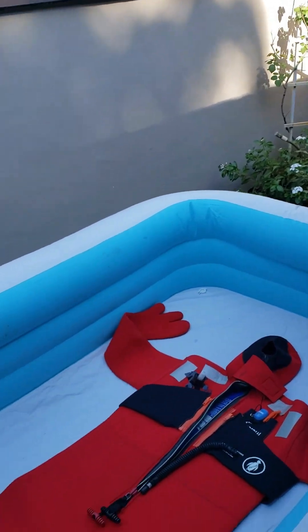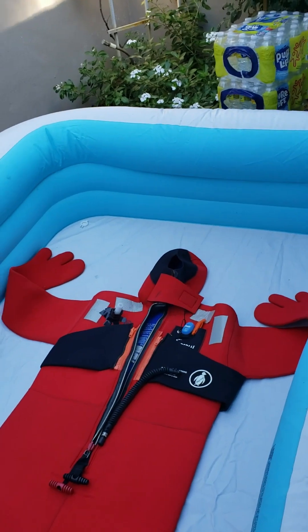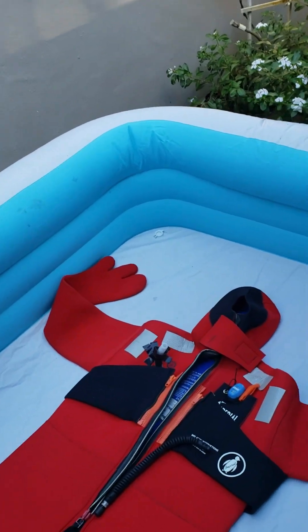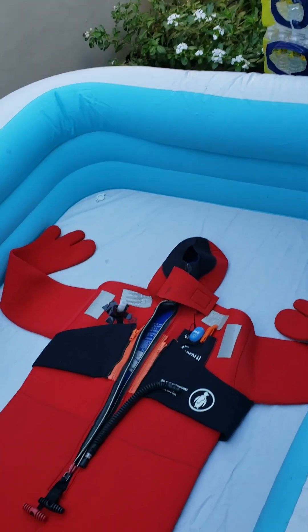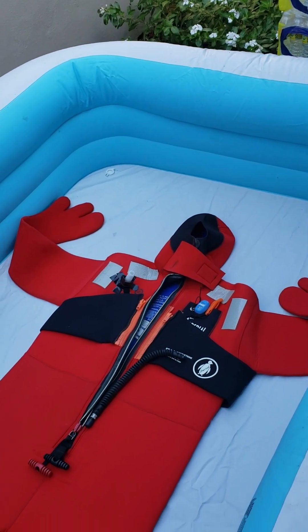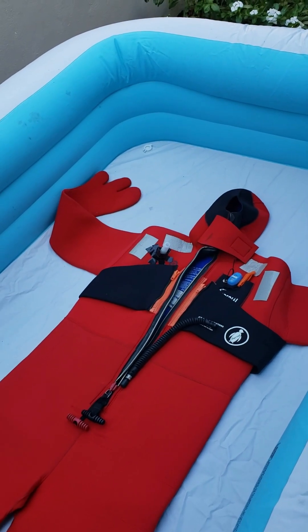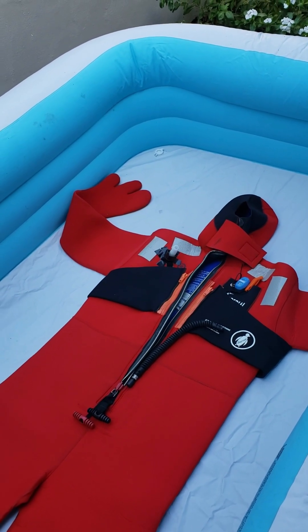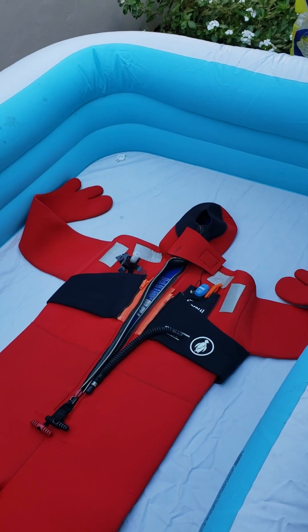What we're trying to show is what the flotation capability of a survival suit is. This particular survival suit is a Universal — I think it's an Imperial — that I bought online. It's an old used one, but it's what we used to wear when I fished up in the Bering Sea and around Kodiak. This suit is rated for a person of 110 to 130 pounds.